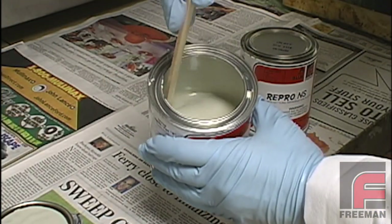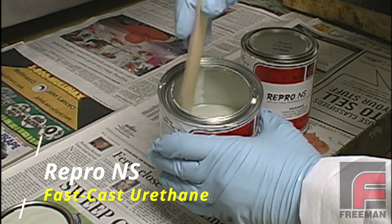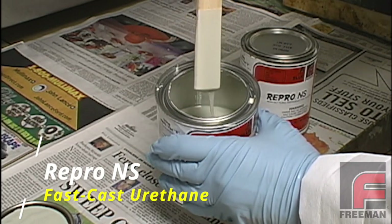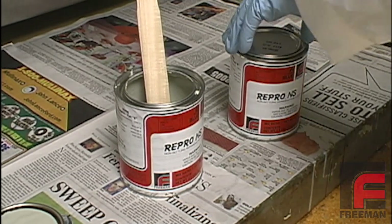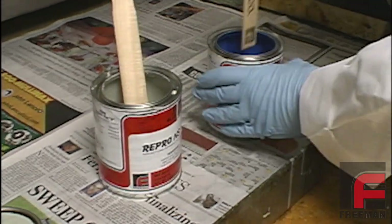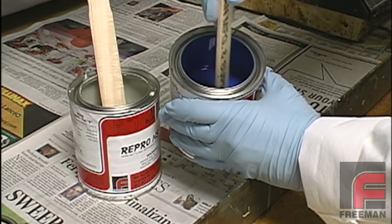We are going to use Repro-NS non-settling fast cast urethane as our mold material. This material requires no mechanical agitation prior to use — simply stir each side with a paint paddle and it is ready to go. We've chosen Repro-NS because of its blue color, which will make it easier to distinguish the model from the mold.